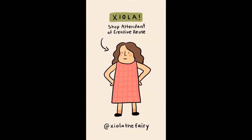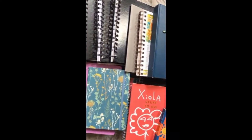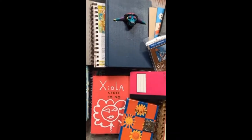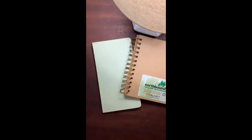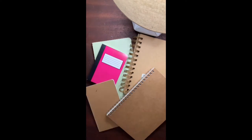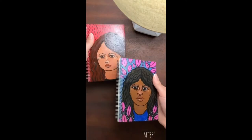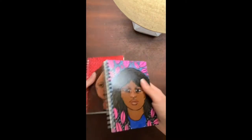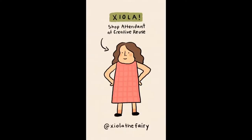Hi everyone, my name is Ziola and I'm a shop attendant at Creative Reuse. I have a slight obsession with notebooks and sketchbooks, so I wanted to show you what I've been working on. People donate their old, boring, or branded notebooks to Creative Reuse all the time — they end up in our bulk section for 50 cents, which is where I got these. My favorite thing is to transform them into something I'm excited to use or give as a gift, turning something boring into something super cool and unique.